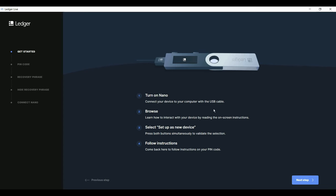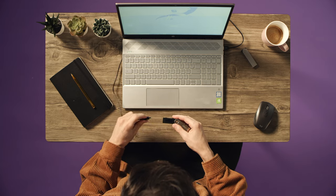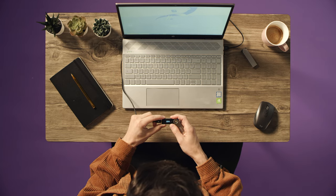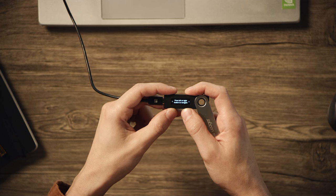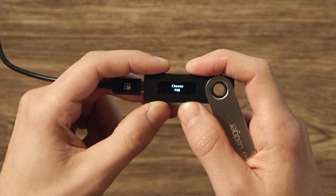Click through the reminder. Then, when you get to the screen, connect your Nano to the computer using the cable from the Nano box. Once it powers up, scroll through the navigation instructions on the device. Use the top buttons to scroll right until it says Set Up As New Device, then press both buttons simultaneously to make that selection.